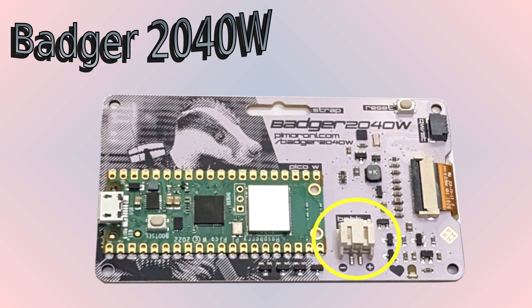It also includes a power connector which can be used for LiPo or AAA batteries. The battery pack can be attached to the back of the badge, but because of the Pico W the badge isn't quite as flat as the previous version. You should be aware of the risks associated with LiPo batteries if you're considering using that — you may prefer to stick to the safer but bulkier AAA batteries instead.